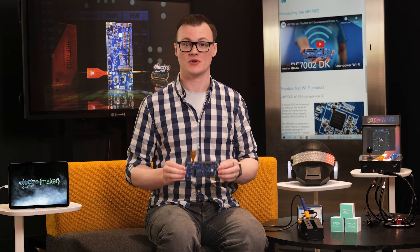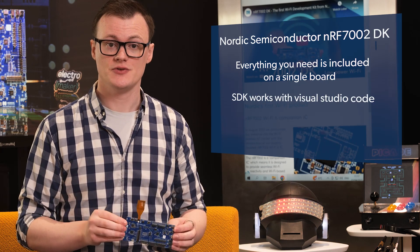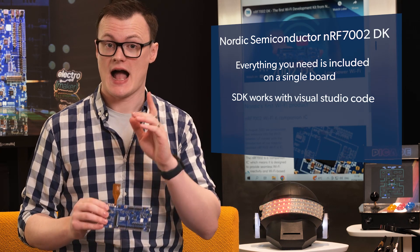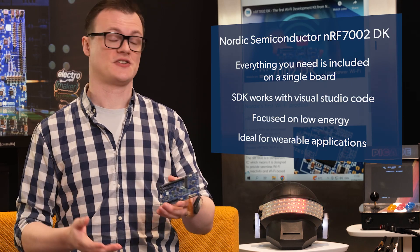In all honesty, there are several reasons why this board is awesome. Everything you need to develop the NRF7002 is found on a single board. The software development kit used with the NRF7002 works with Visual Studio Code, which is a massive bonus. And the fact that the NRF7002 is focused on low energy makes it ideal for wearables. So that's three reasons, and you can see that this dev kit has a lot going for it.